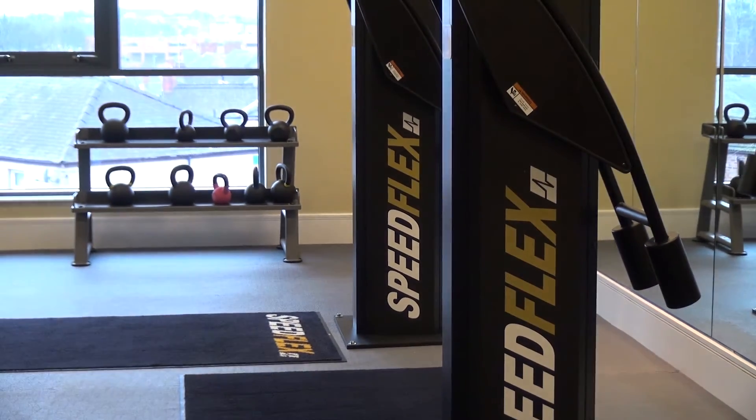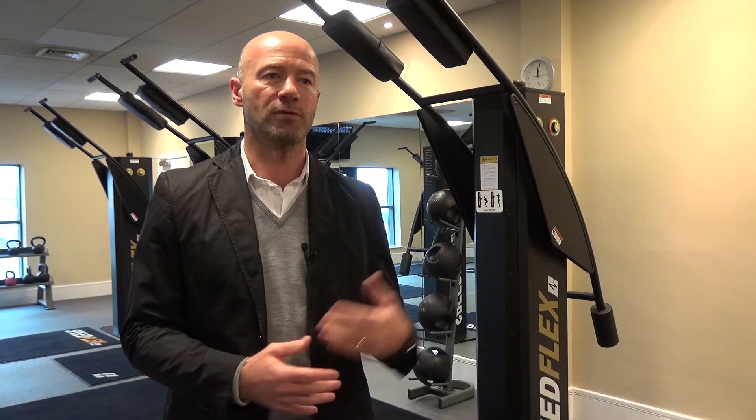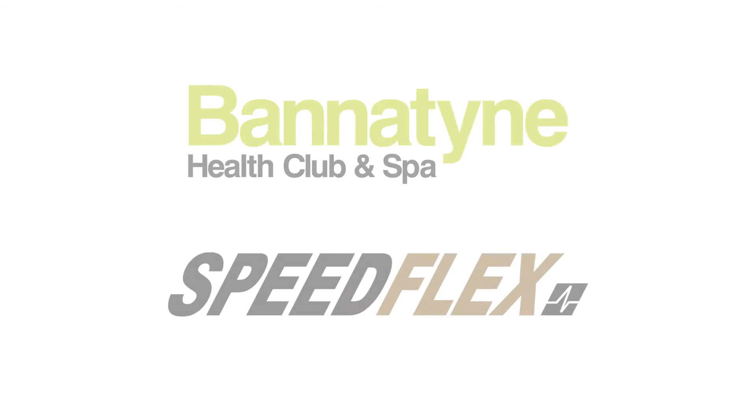I use it three or four times a week and have done for four or five years, because I have bad knees and ankles and a bad back. If I was to go on a machine or go out for a run, the next day I'd be in absolute agony. Not this. It's a great workout — burn loads of calories — and that's essentially what it is. It fits.